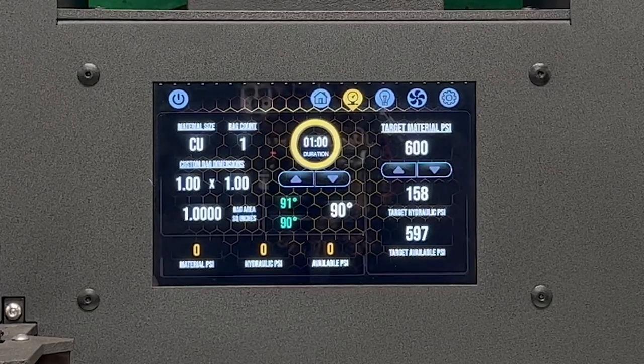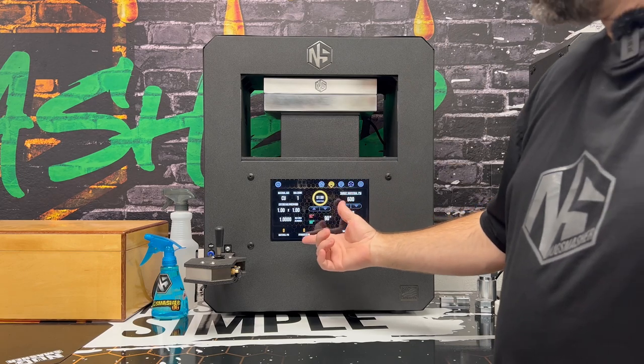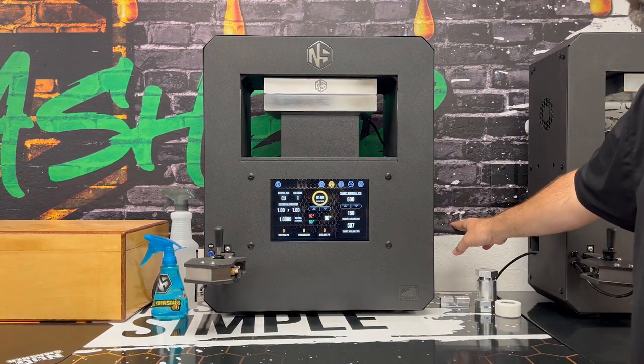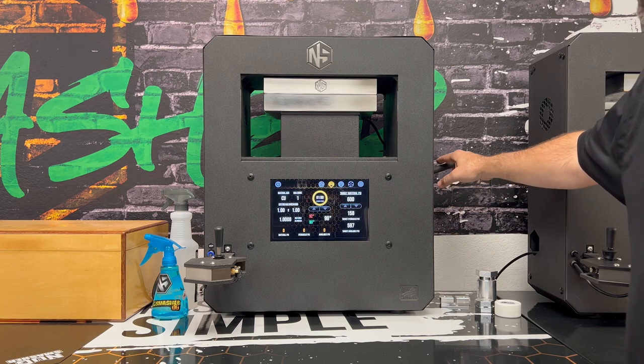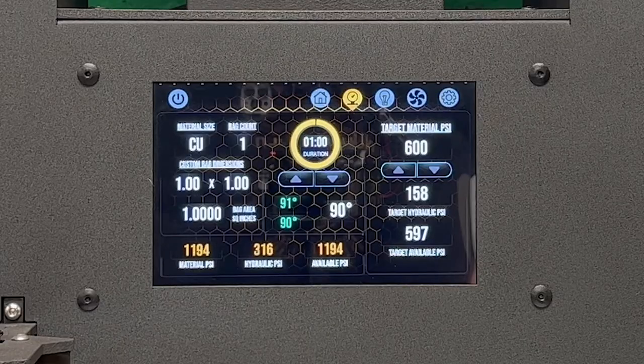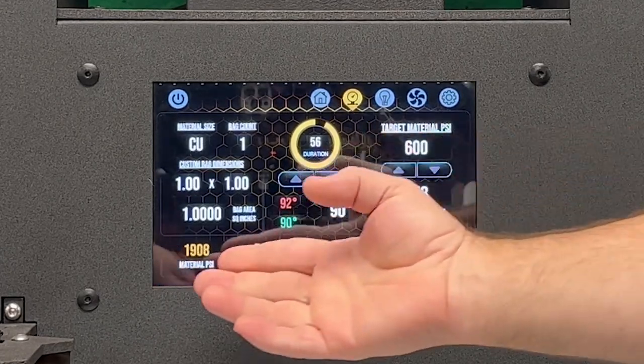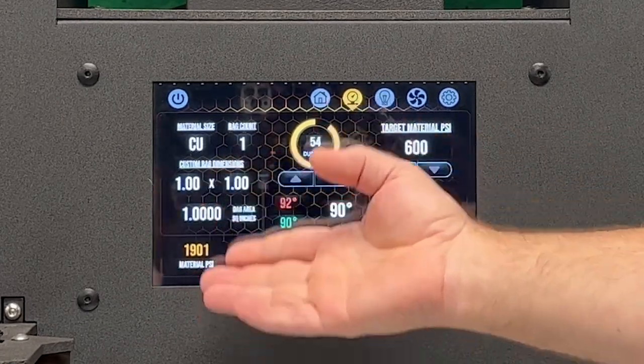The plates are nearly touching, we're set at one square inch, and I'm going to use the manual hand pump here. I just hit it with two fingers and look where we're at — especially for hashers out there, you understand how important it is.